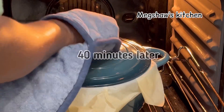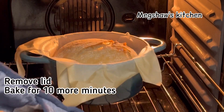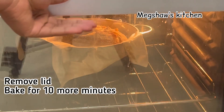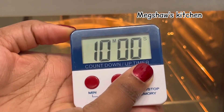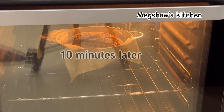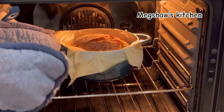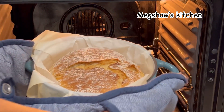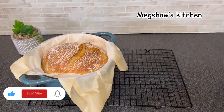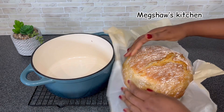Look how absolutely beautiful that is! Now push it back into the oven and leave it to bake for another 10 minutes, just to brown the top a bit more. Ten minutes later, our bread is looking absolutely gorgeous and the entire house smells of freshly baked bread — I just love the smell of freshly baked bread.